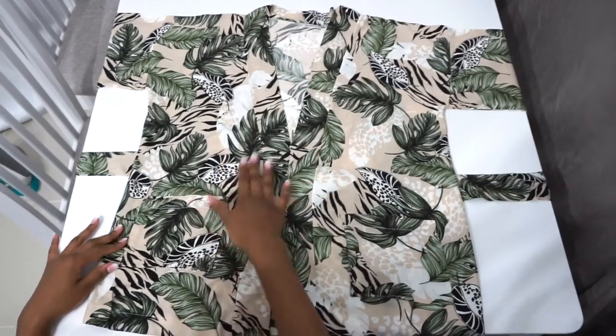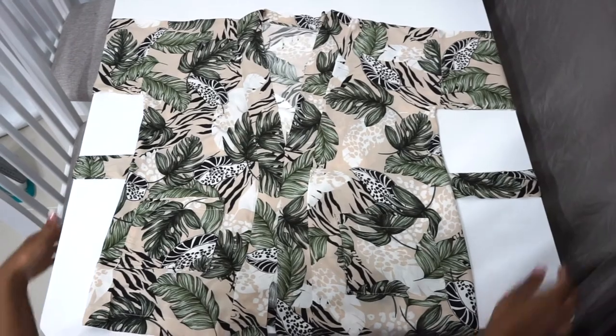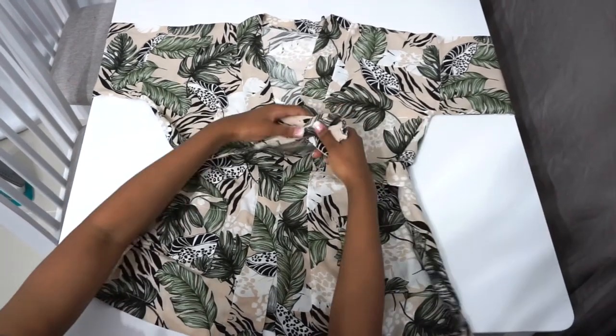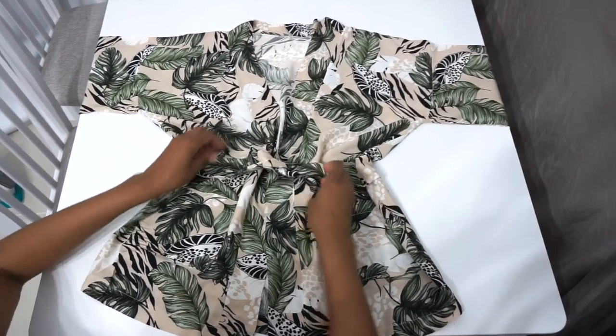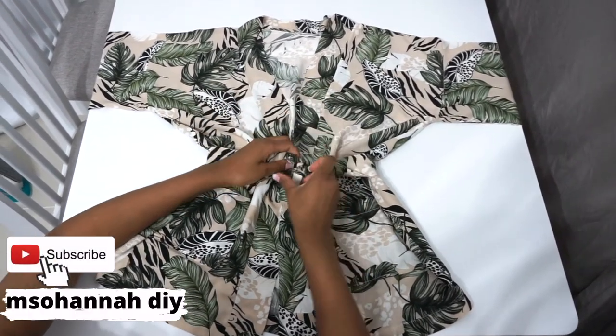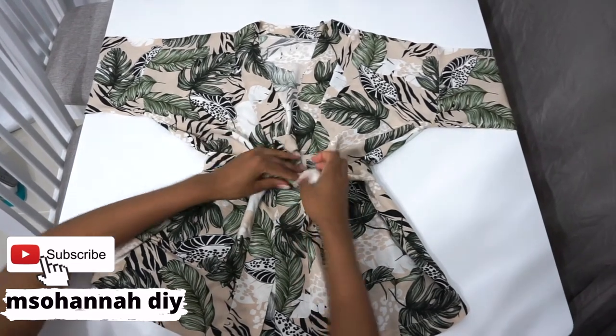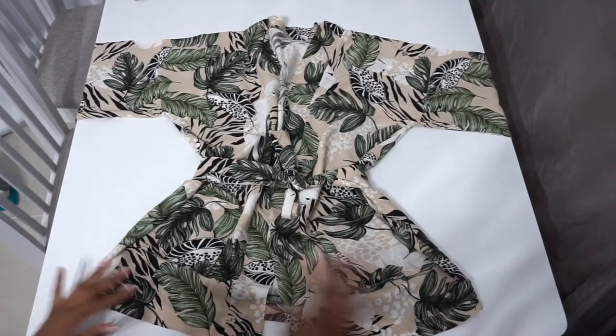And we are done! This is how our kimono looks after we finished sewing. You can even use a belt to tie it around if you like. Thank you so much for watching — if you liked this video give it a thumbs up, and if you want to see more go ahead and click the subscribe button. I wish you an amazing day, see you on my next video, bye and God bless!